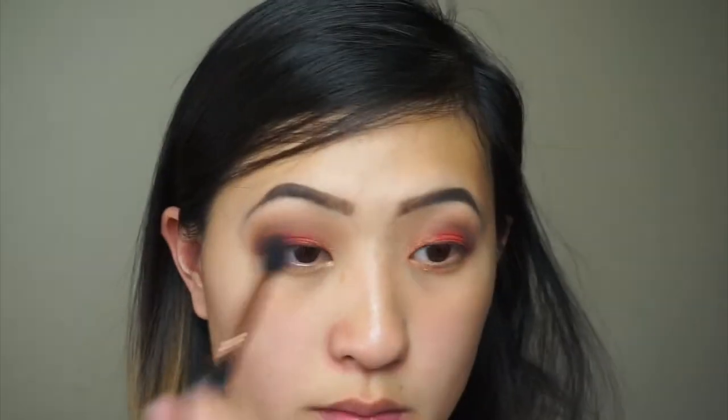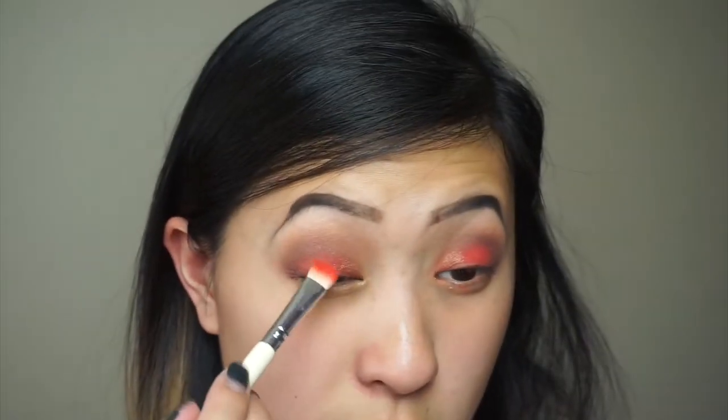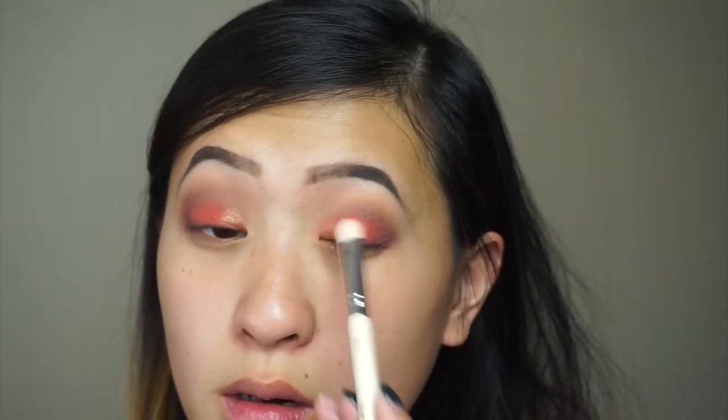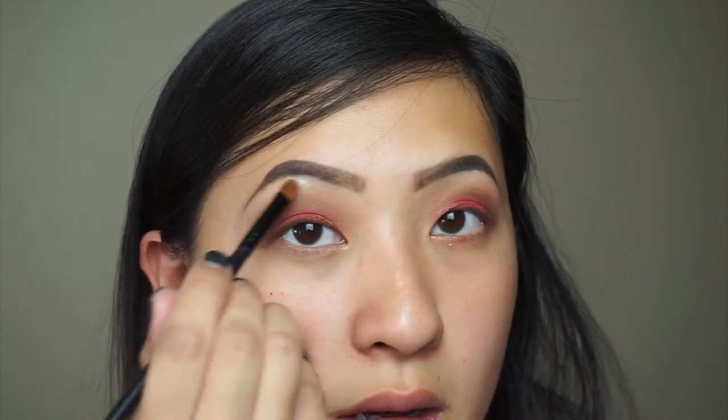I'm just gonna blend it out so it's not so harsh, and then taking the brush I used for the red, I'm just gonna pat a little bit so the two colors are blended together. Now I'm just gonna add a little bit of something to the high points of my cheeks using Dream Street — taking Kaleidoscope and applying that lightly to the brow bone just to add a little highlight.